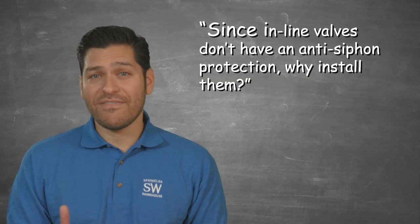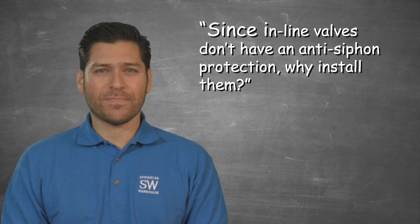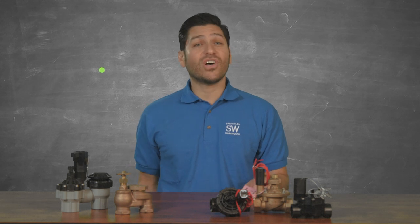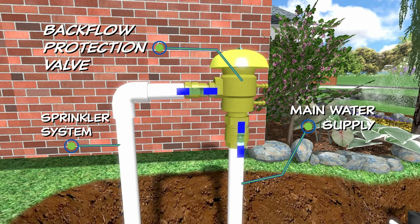Many customers ask: since inline control valves don't have an anti-siphon protection component in their design, why would you ever want to install them in your system? With inline valves, you are able to protect your entire system by installing a single backflow protection valve between the water supply and your sprinkler system.